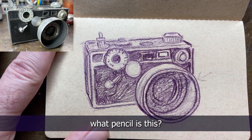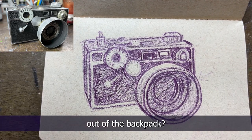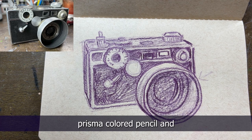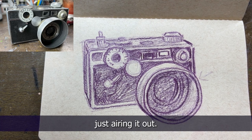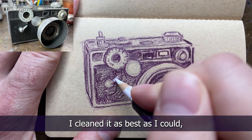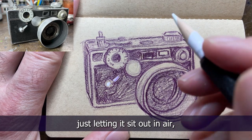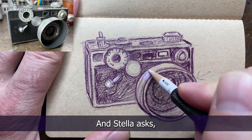Sharon Tree asked what pencil this is and how I got the smell out of the medic bag. The pencil is a dark purple Prismacolor pencil. I got the smell out of the medic bag by just airing it out - I tried different lotions and whatnot, cleaned it as best as I could, but for the most part it was just a matter of letting it sit out and air dry for a little bit.